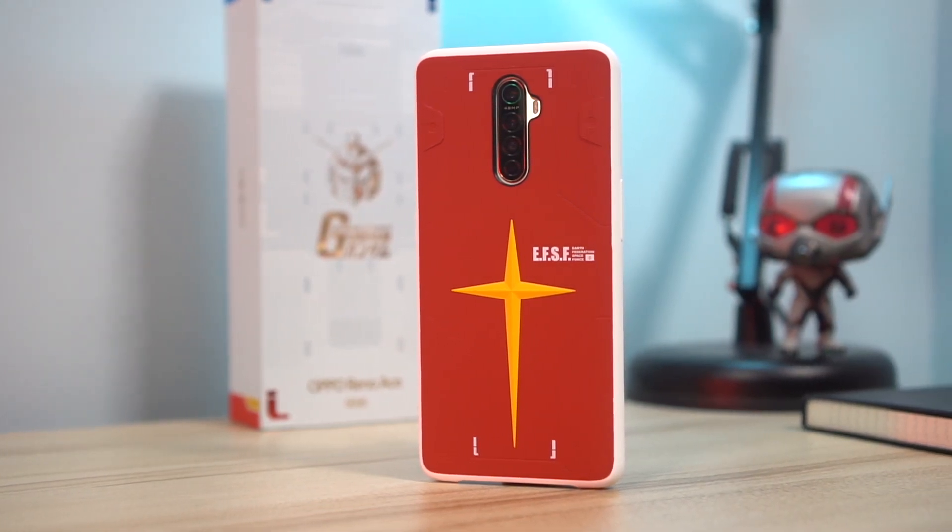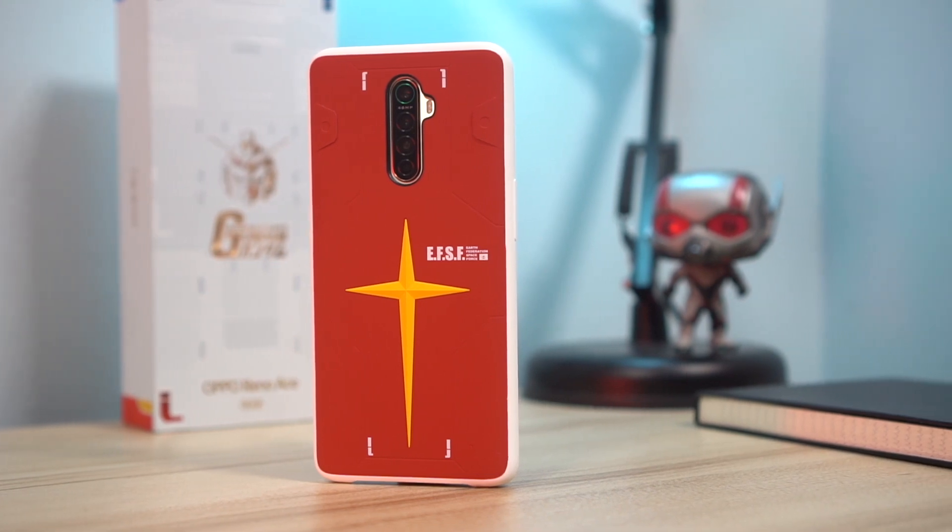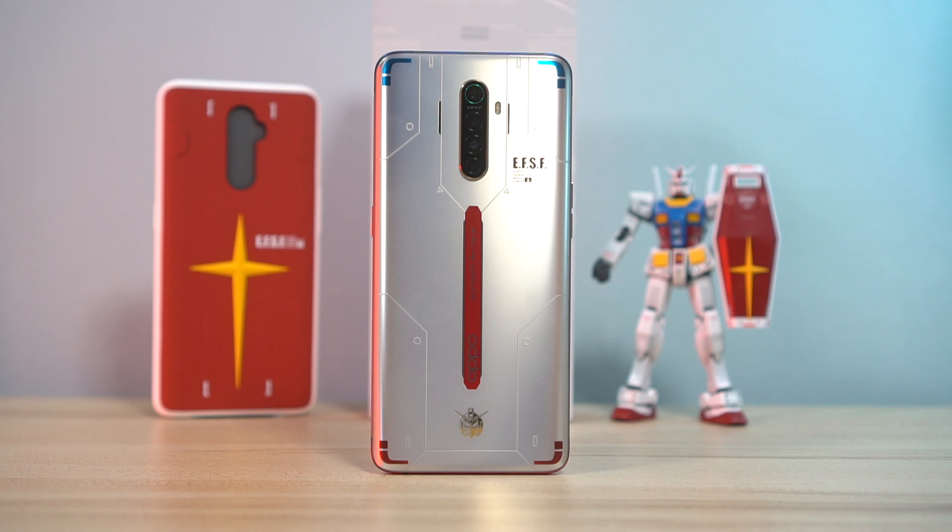Now for a bit of bad news — we're not actually sure if Oppo is going to offer the Reno Ace here in the Philippines, whether it be the standard or this special edition, which is a shame. At its launch price in China of around 26,000 pesos, it's a pretty competitive price point and great competition for phones like the OnePlus 7T, which has a similar feature set. That also means the device we have doesn't have Google Mobile Services, so I'll have to sideload it to get my daily apps. Aside from that, the Oppo Reno Ace is a fantastic device even without the Gundam Special Edition goodness — solid cameras, processor, battery, and charging speeds — and I'm hoping Oppo brings it over officially close to the China launch price.